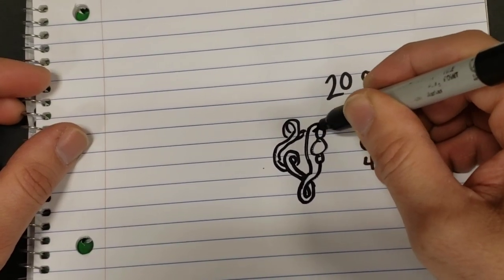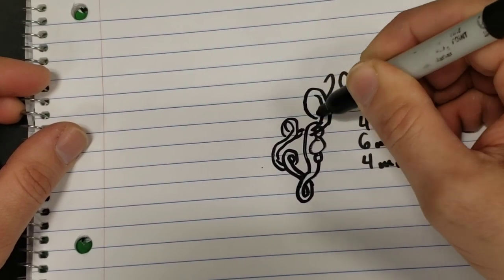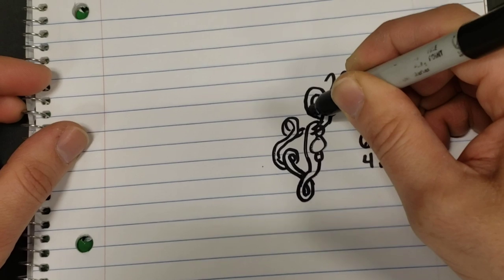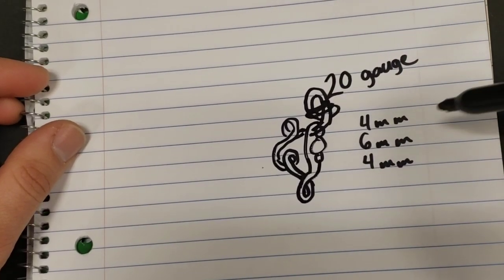To anchor this, we'll come straight through here. And then do our top loop, come around and scarf our top loop to finish it.